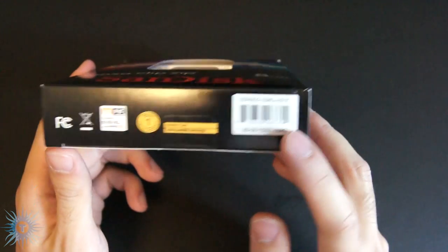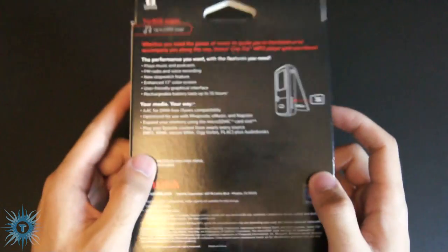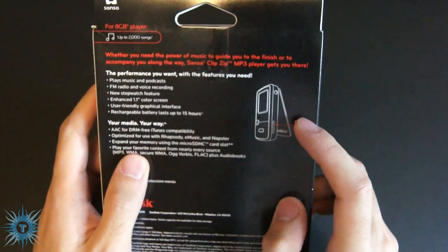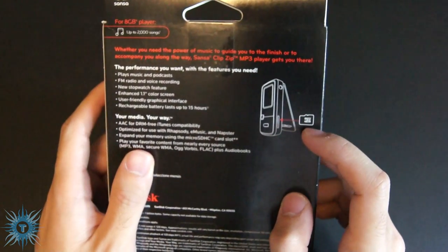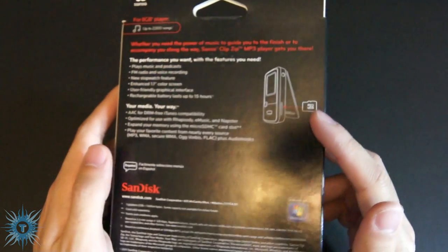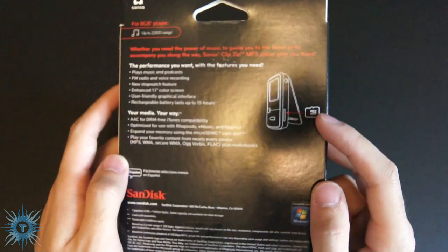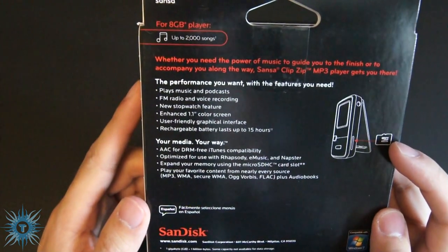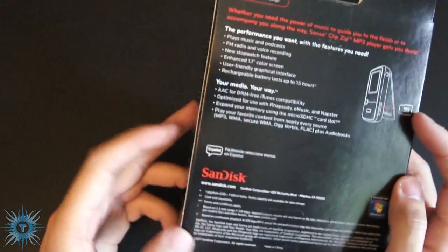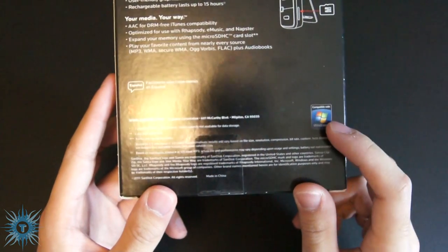Along the bottom: SKU, website, and one-year warranty. On the back you have a picture showing where you can place your microSD card. So even though it is an 8GB player, you can expand it — I believe all the way up to either 32 or 64GB, depending on the size of your SD card. And also just more features in greater detail, as well as some information on SanDisk and some compatibility.